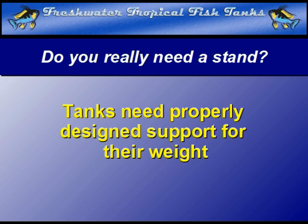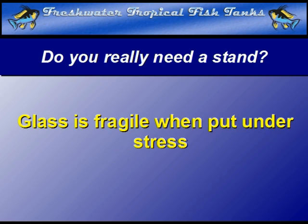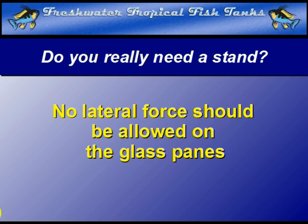The majority of aquariums sold around the world are rectangular glass boxes. Glass, although extremely strong in many measures, is also very fragile under particular conditions. Any aquarium can be easily broken if stress is supplied to the pane in ways it is not designed to withstand. The glass box must always be supported in such a way that there can be no lateral stress placed on the bottom or side panes.